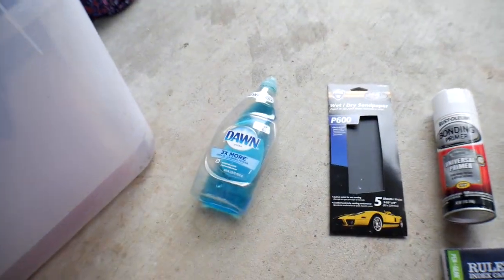Everybody's got their own right way to paint wheels and there is no single right way because everybody thinks they know better. But I'm going to show you how we're going to do ours — cheaply — in a way that you guys should be able to replicate for around 40 bucks start to finish.